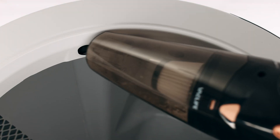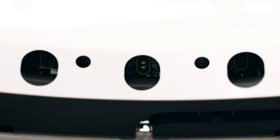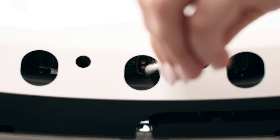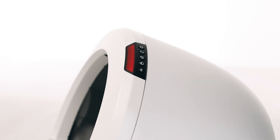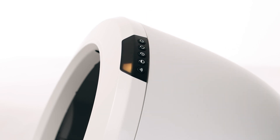Vacuum the inside perimeter of the bezel, passing over the holes at the top of the bezel where the curtain sensors are located. You may need to clean the sensors with a cotton swab. Now let's run a test cycle. Short press the reset button, then short press the cycle button to run a clean cycle.